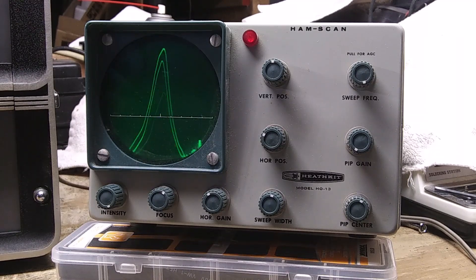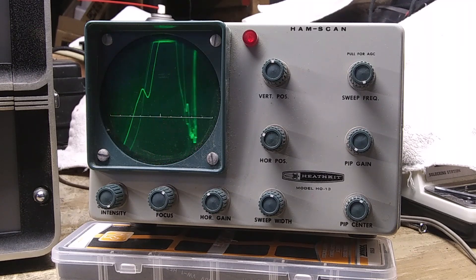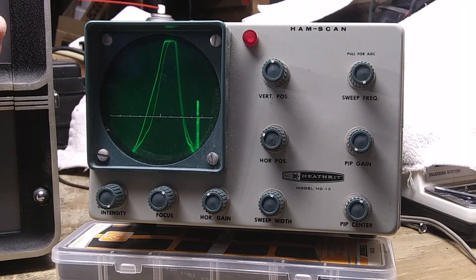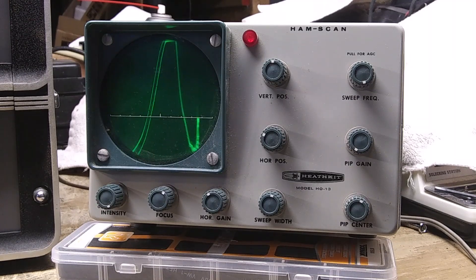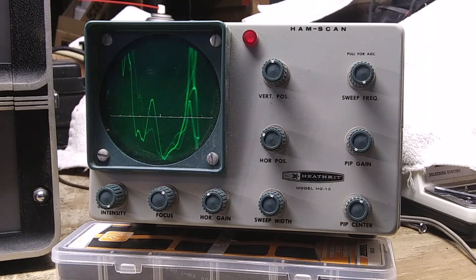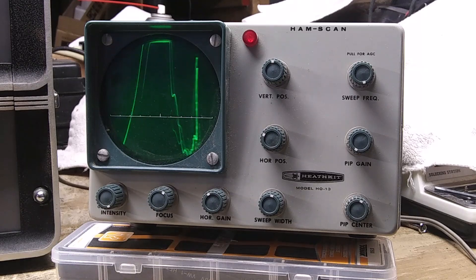I'm going to have to turn the gain up a little. I have to move the gain down and up as I go through here, depending on how strong the signal is. I just turned the selectivity down a little bit to make it look a little more smooth.